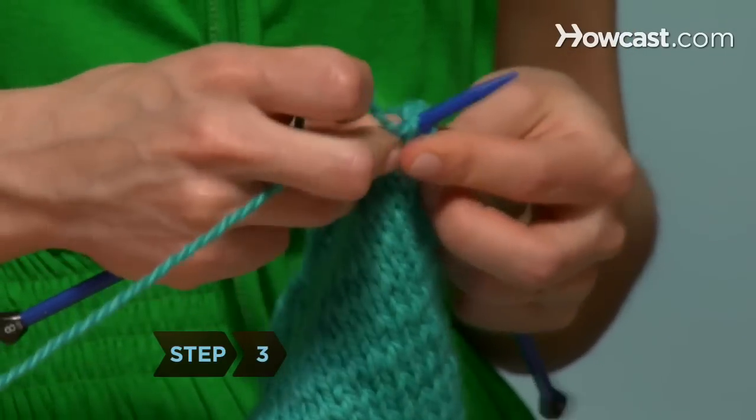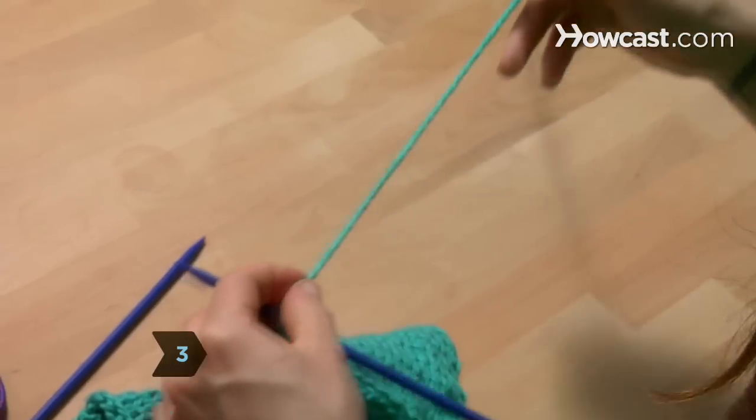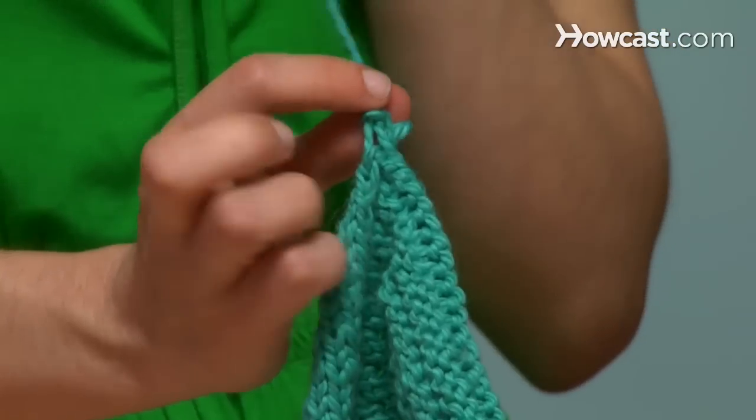Step 3. Cast off your last row, leaving about 8 inches of yarn. Tie a knot to secure it.